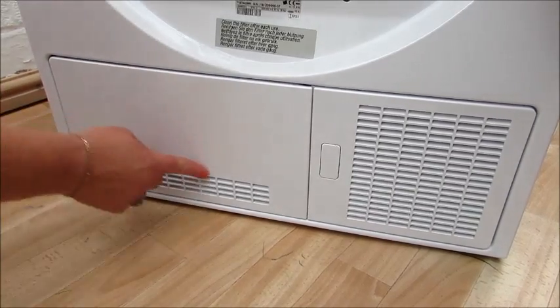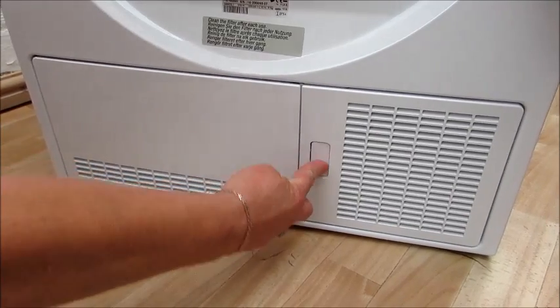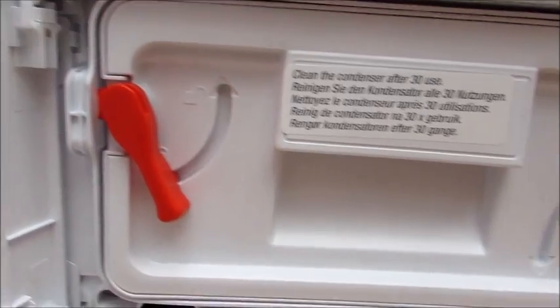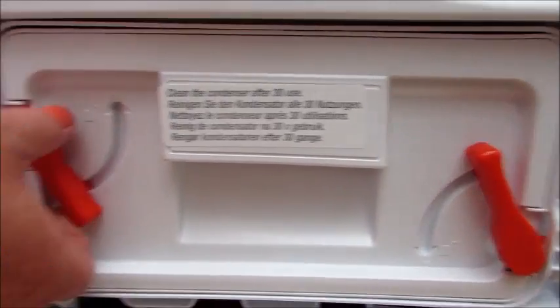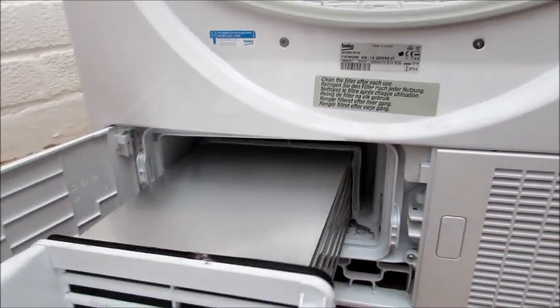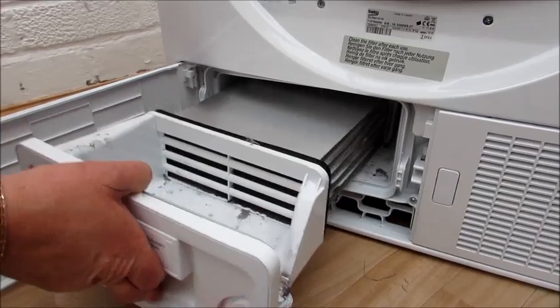If we go to the bottom of the machine, this is the kick plate which gives you access to the condenser unit. If I just open it up for you, you just slide these — it's so easy. And this is where your steam gets condensed.